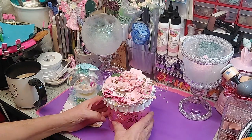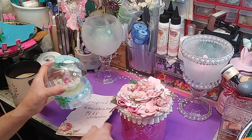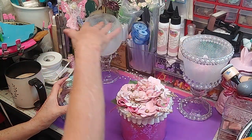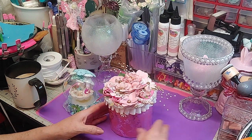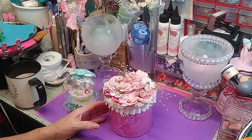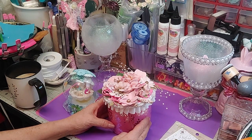Hey everybody, good morning and happy Saturday! I'm coming on — I showed you in the first video these glasses. I made a couple other creations while I was working last night, just messing around. I like to mess. But I made a couple other things.